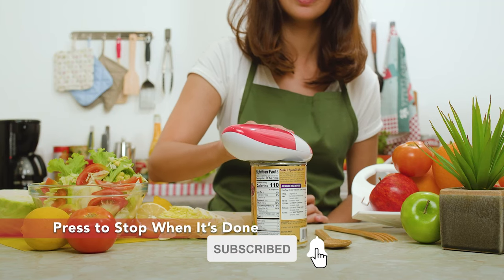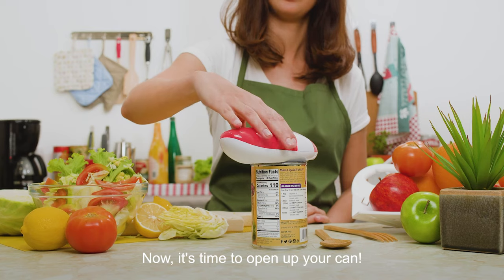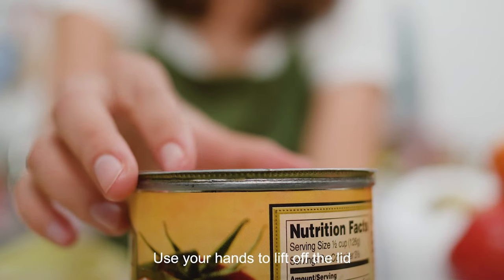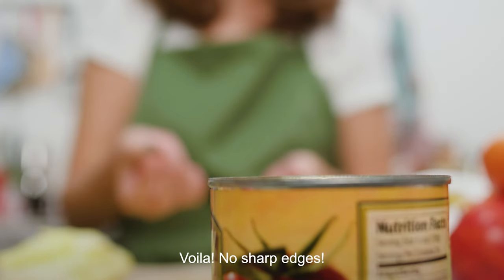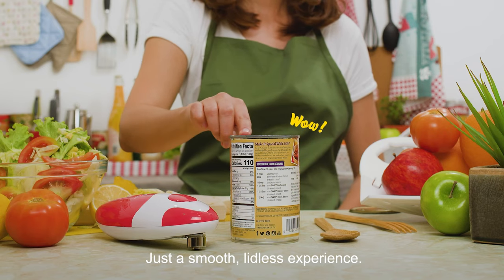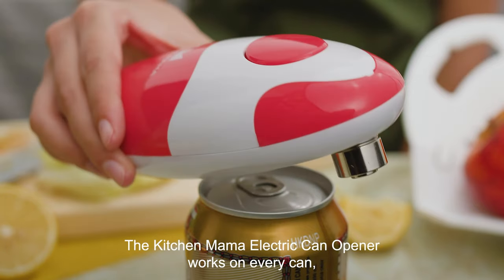The Kitchen Mama Electric Can Opener makes opening tins as easy as 1, 2, 3. It has a safety design with a durable blade that automatically cuts along the side of the can. It makes sure no food gets in touch with the blade, nothing spills out of the can, and no sharp edges are left. This can opener can ease all your worries.